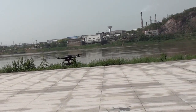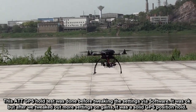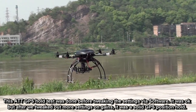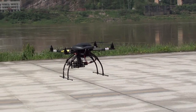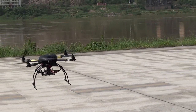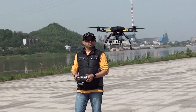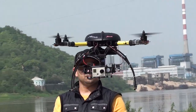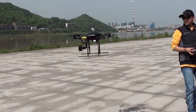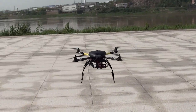Let me check the GPS hold right here at low altitude. Basically it just tries to go back to its point where I turned it on. Let me see — RTH on a low altitude so if something happens we don't lose the quadcopter.